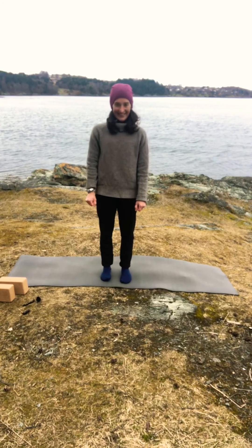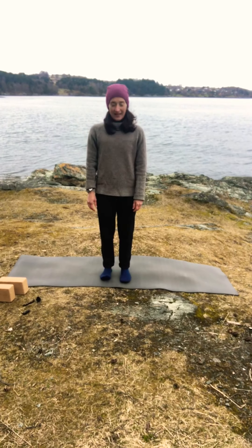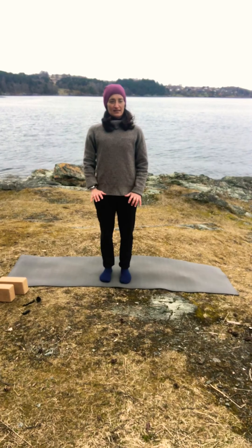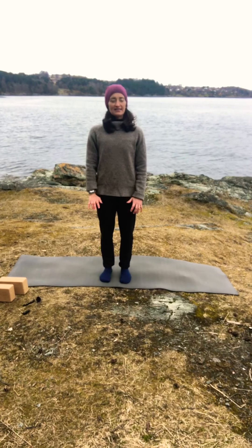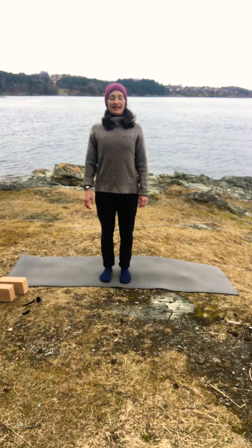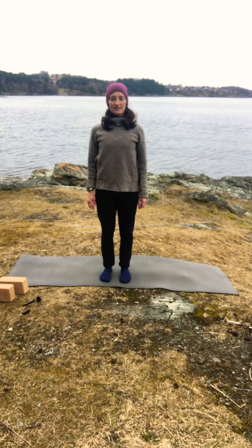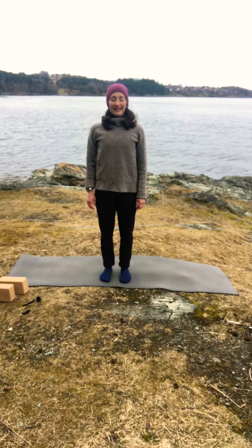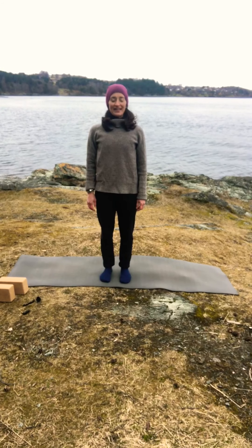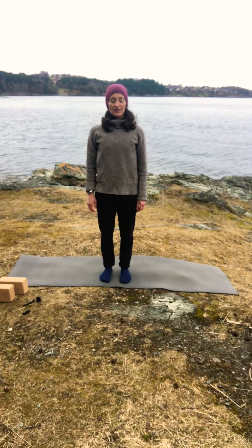Today we'll start with a bit of standing because it's a bit cold here in the Norwegian fjord. Have your feet hip-width apart and feel that you really ground your feet — feel the sole of your feet sinking down towards your mat. Press your feet to the mat, and from there lift your legs, engage slightly your thigh muscles, lengthen your spine. Roll your shoulders back and away from your ears, chin slightly tucked in. If it's okay for you, you can close your eyes and just take the time to check in with yourself.